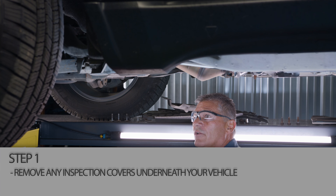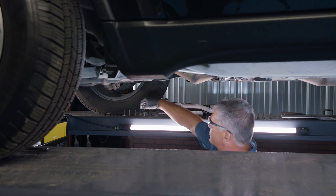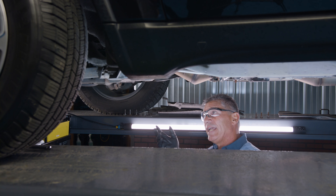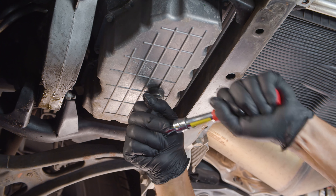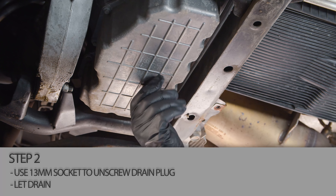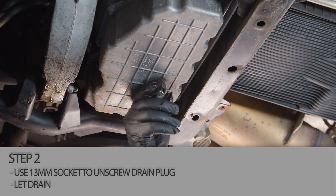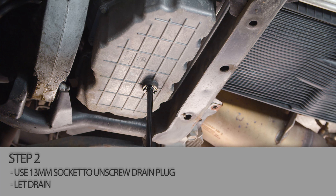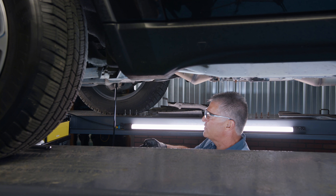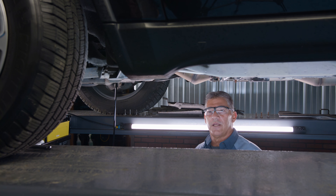Let's get started. We're getting ready to drain our oil out. For filming purposes, we went ahead and removed a lot of these panels off the bottom — 13 millimeter sockets is all it takes to get access to everything. We're going to take our 13 millimeter, take our drain plug out, and let our oil drain for a few minutes. It's best to do this when the engine's warm — that way the oil drains out faster. We're going to let it drain for a few minutes, then we'll be right back.